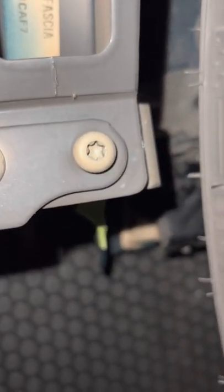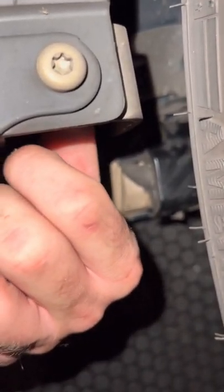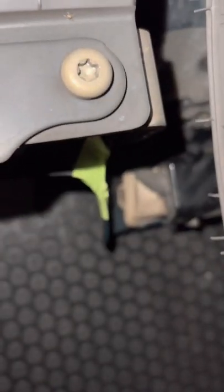Then you've got another seven-sixteenths up in here — just took it off. Then lastly, right here you have a T40 torx, and on the back side it's a half-inch. So T40 on this side, half-inch on the back side, and then everything should come right off.